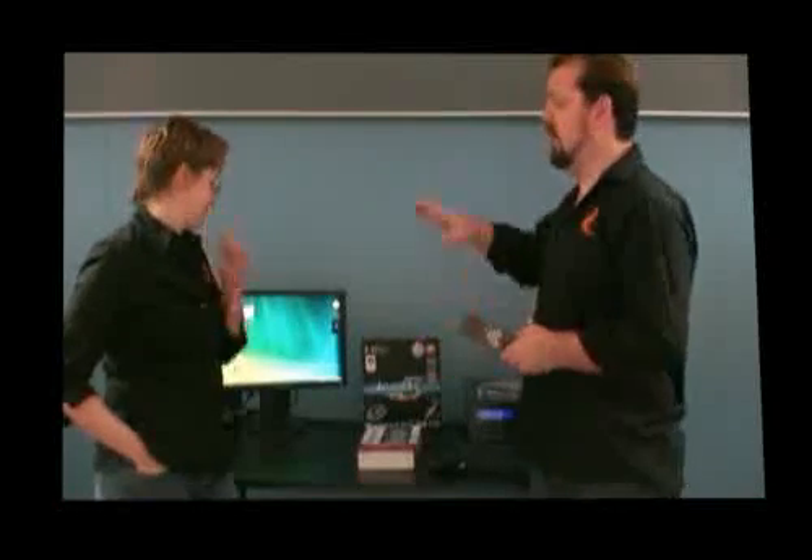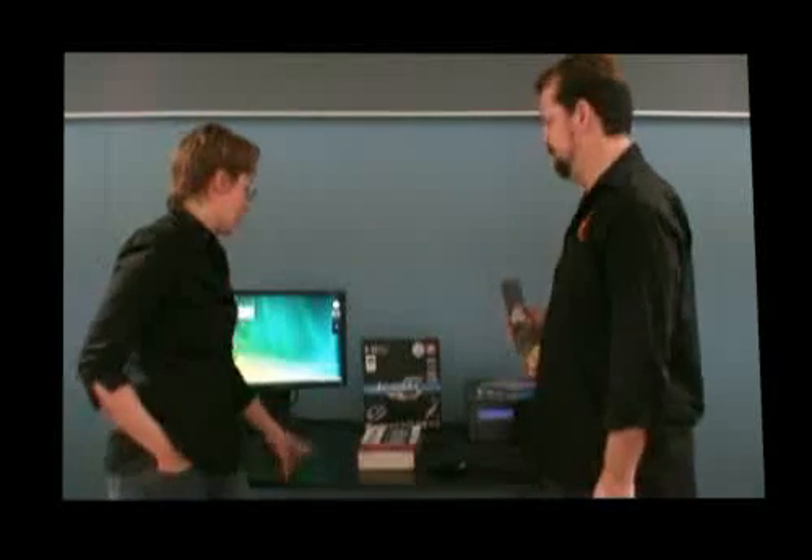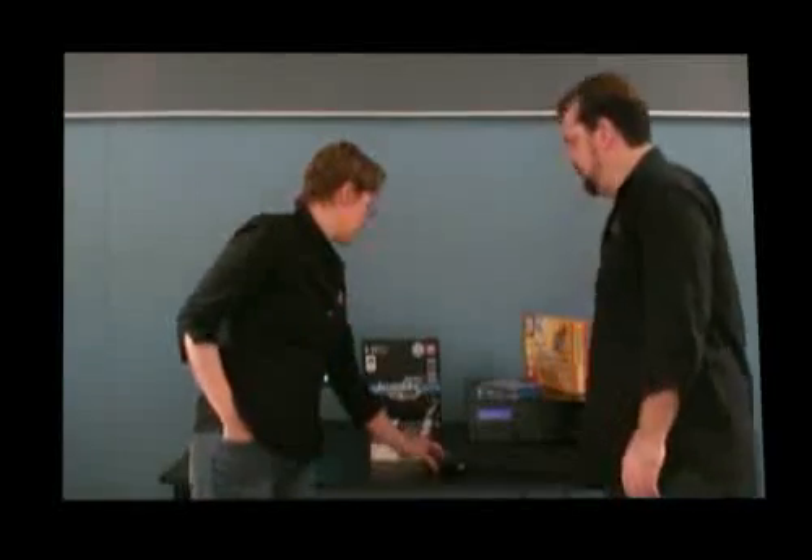So this one remote control is going to control almost everything, but we still need a mouse and keyboard for this particular PC. Antec have actually released a new version of this case that does come with its own remote control with basic functions similar to what this remote control offers.